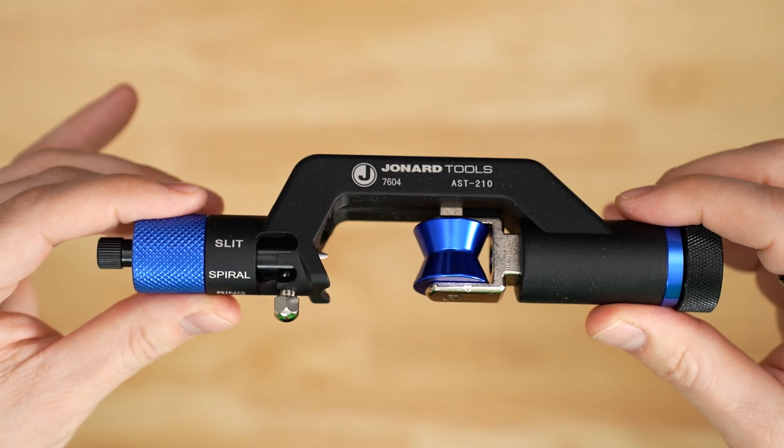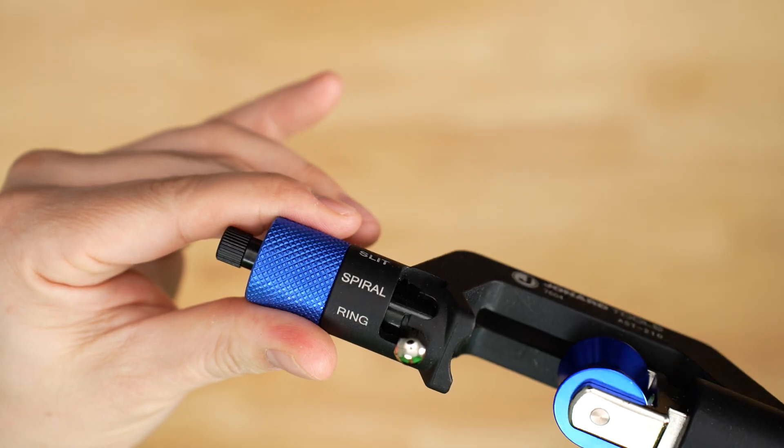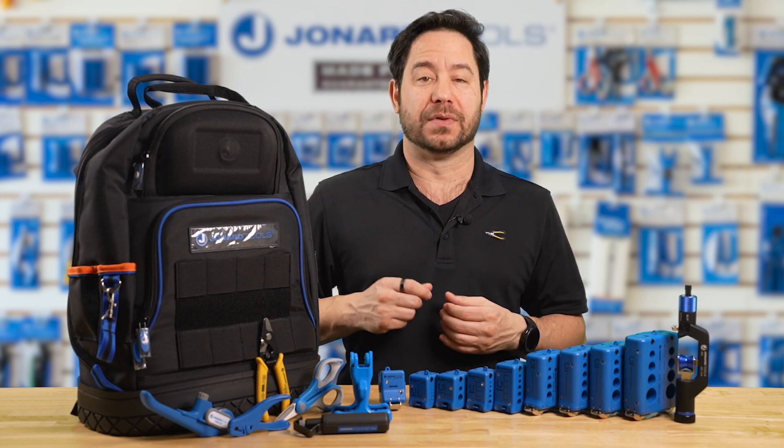Replacing the AST-200 is the new and improved Cable Saber Plus, part number AST-210, giving you the ability to slit, ring, and spiral armored jacketed cables.